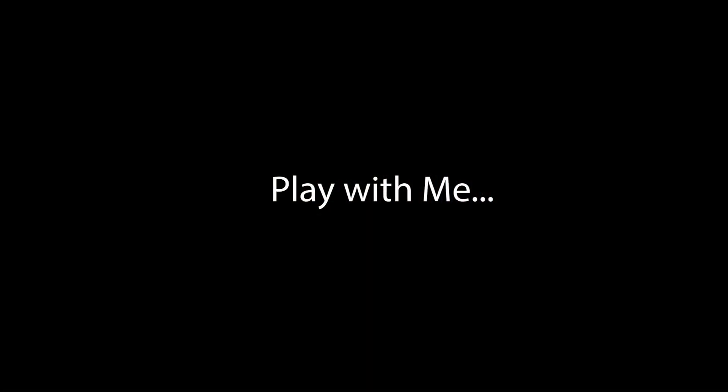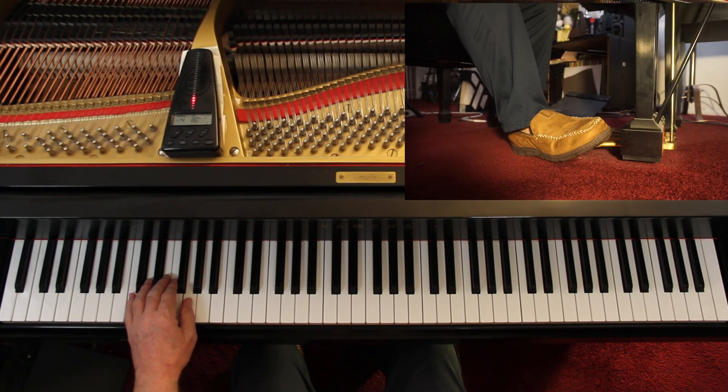I'm not doing louds and softs on this — we're not performing it. We're just checking the notes and the rhythms. Let's play this slowly and check the notes and the rhythms. I'll give us six counts — one, two, three, four, ready, go.